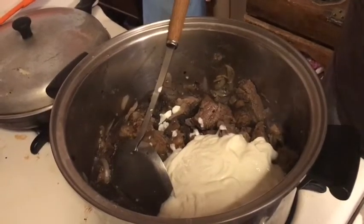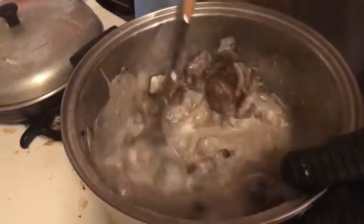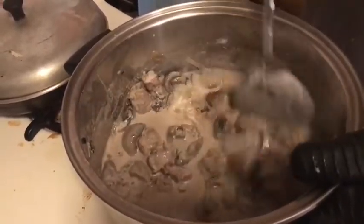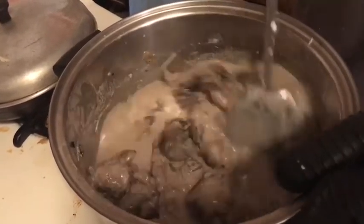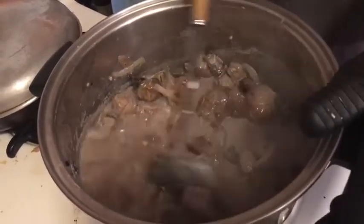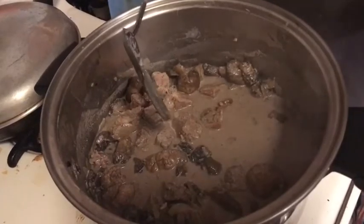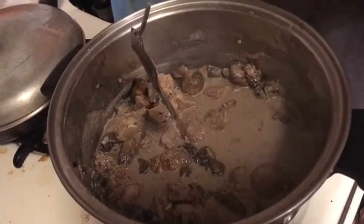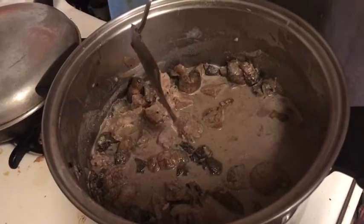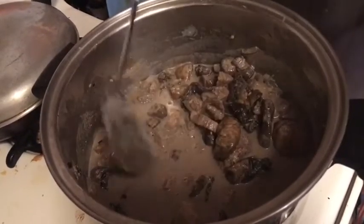Now we've made a little sauce from the beef gravy, the liquid from the onions and mushrooms. This might thicken up a tiny bit on its own. If you really want a thicker sauce, I'd suggest using a teaspoon of flour or cornstarch. We might put a little bit of cornstarch in after about four minutes if it doesn't seem to be thickening up.